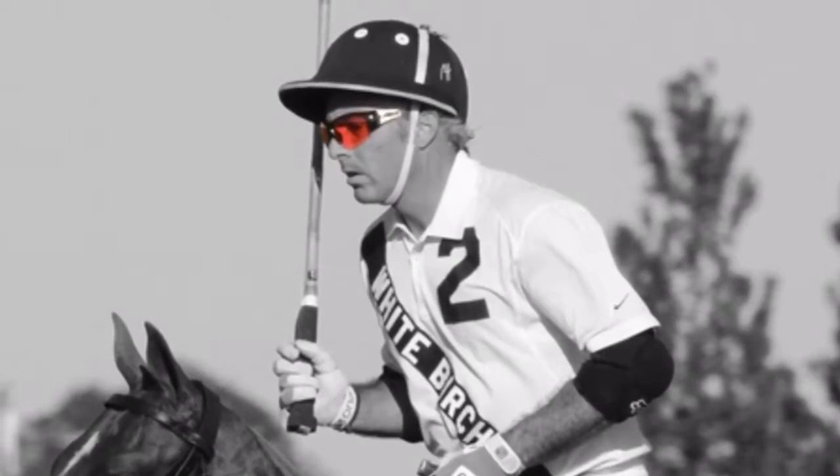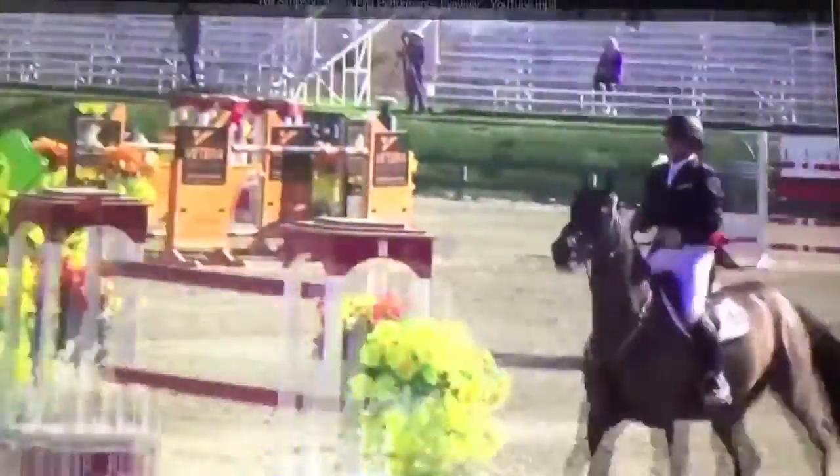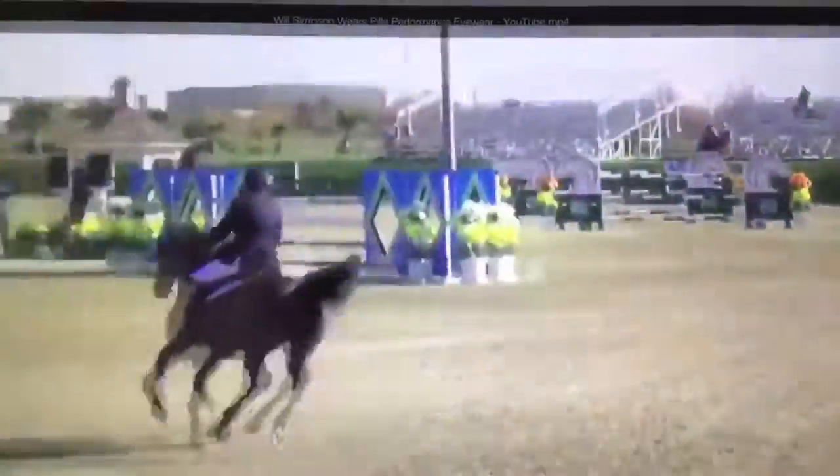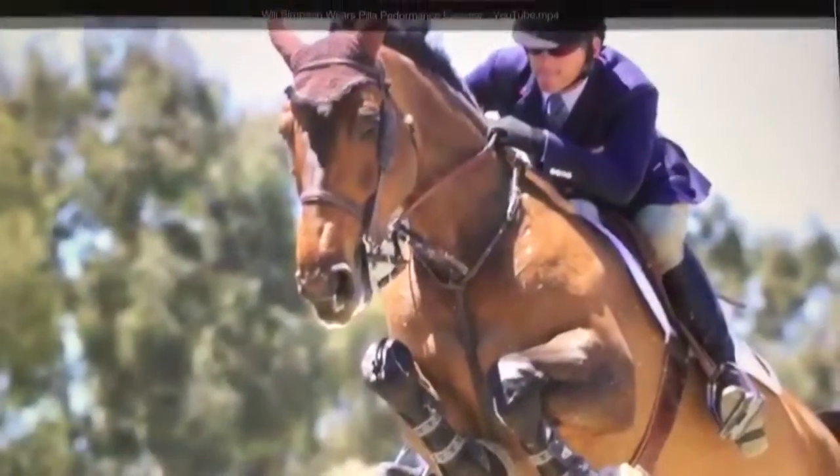Let's hear what he has to say. Here's Will Simpson, Olympic gold medalist. It's Will Simpson, Olympic gold medalist equestrian. I ride with Pila sunglasses for extra clarity and definition.